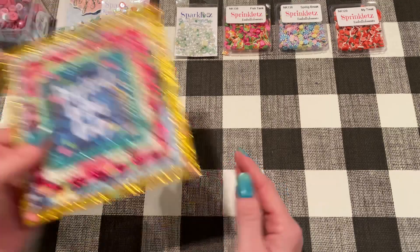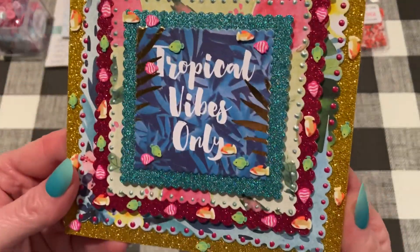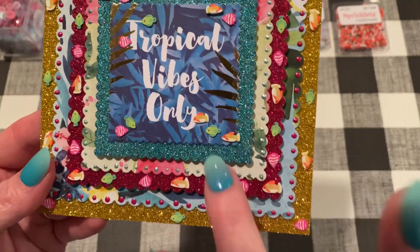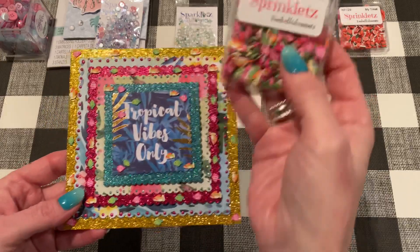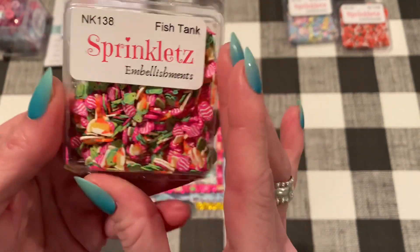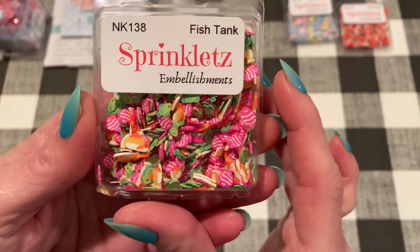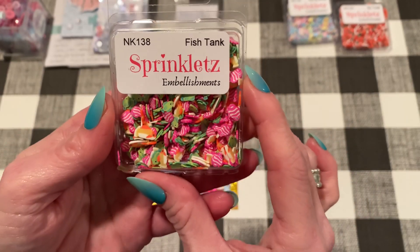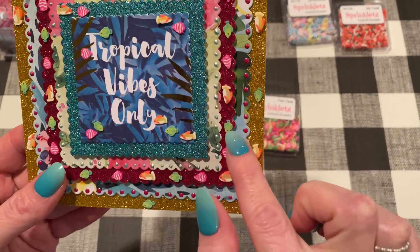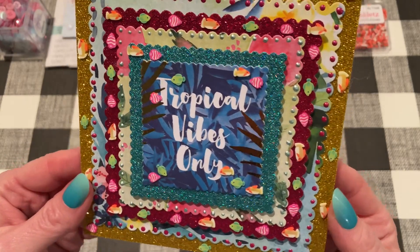I used that Key West paper pad for this one as well. This one is super bold and bright, which is not my normal palette, but I love it for a tropical card and also for a summery card. And this one I think is really made fun with the little fish. The fish come from this sprinklets pack, which is called Fish Tank. Sprinklets are usually just the little clay bits that come in different shapes. This one is all fish — it has green ones, pink ones, and orange ones. You can pick out whichever ones you want, glue them onto a project, or add them to shaker mixes. I just added a dab of glue on little spots on my card and put these on, and they stuck on really well. I thought they were really fun.